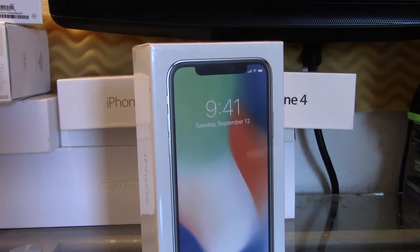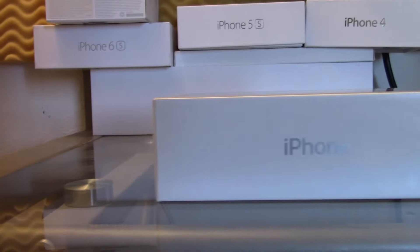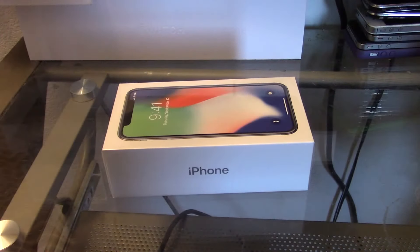Hey, what's going on guys and welcome back to my channel. I am getting the iPhone X, as you guys can see right now I do have it in my hands and I have not yet unboxed it, so with that being said let's get straight into this unboxing.